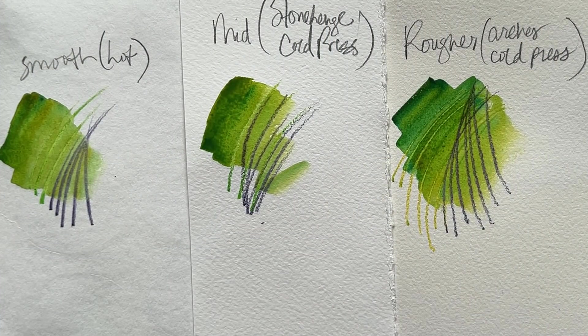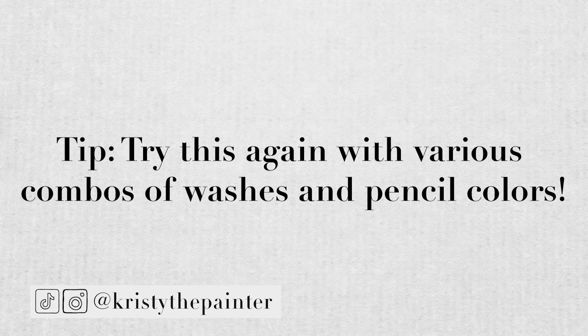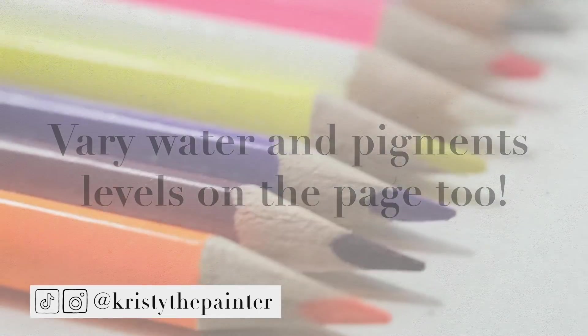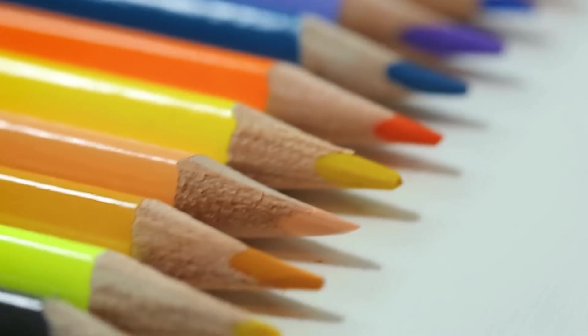You could try this exercise again and again with varying amounts of water on the page, varying intensity of pigment on the page. Run your watercolor pencils through those options and see what happens.